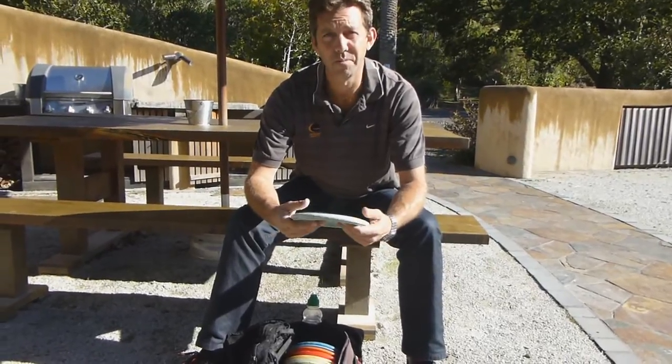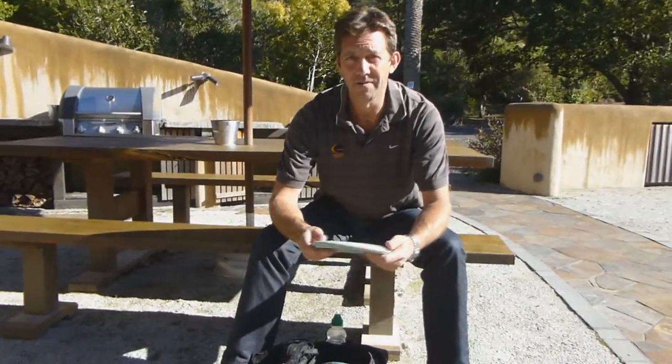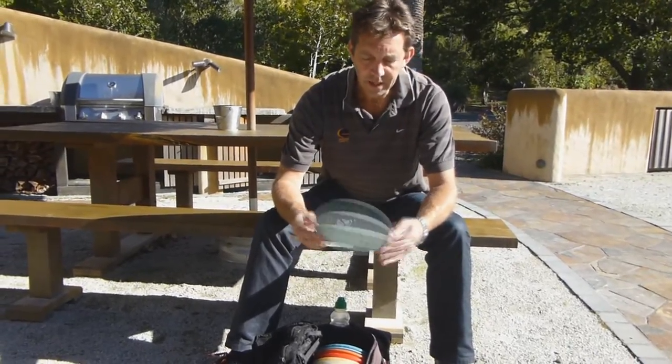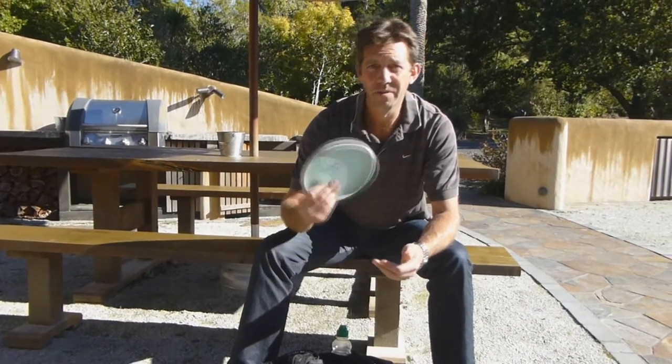This still stays pretty stable. Only for putting or would you approach with that as well? No, I also approach with this. It's got a real nice stability to it, so I can give it a good toss in the wind and it's not going to turn over. How much power can you put on that? You'd put it out 90 metres? Yep, I can give this a good hard throw if I need to.